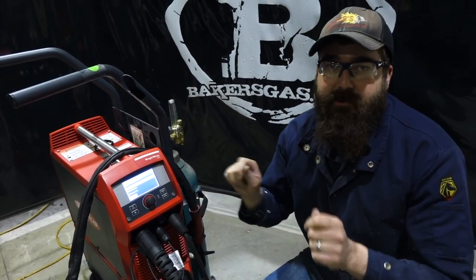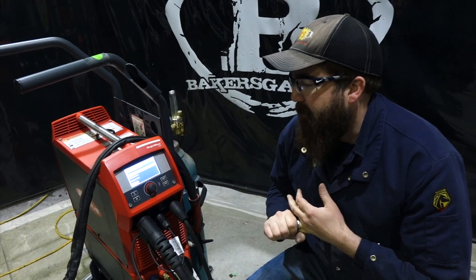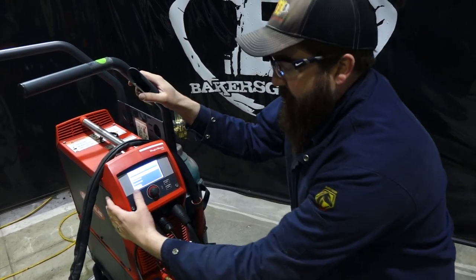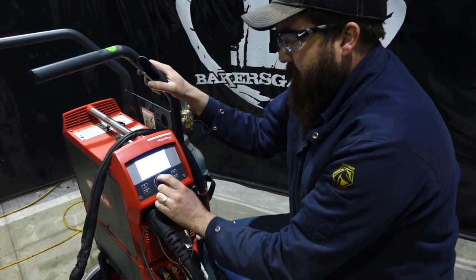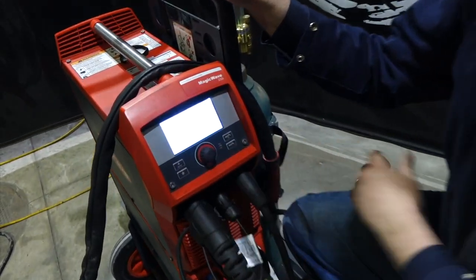We can just put it on the home screen so we can change it quickly. For example, your frequency on your AC output, your balance control, that sort of thing on there. So pretty sweet stuff even in the display — that just kind of covers the little things.